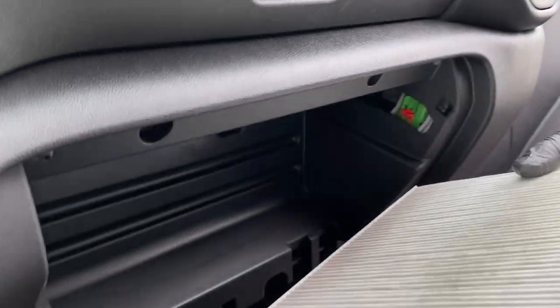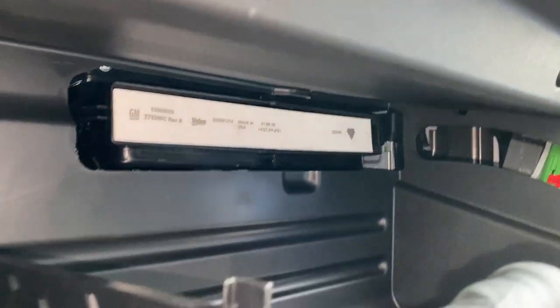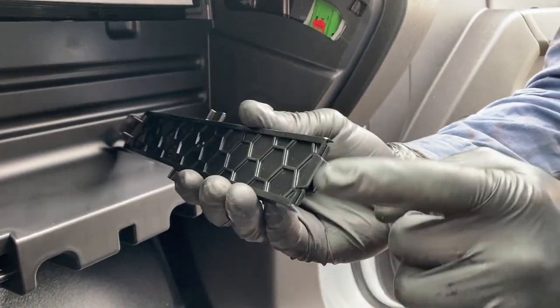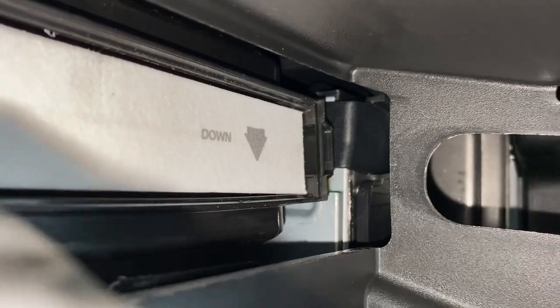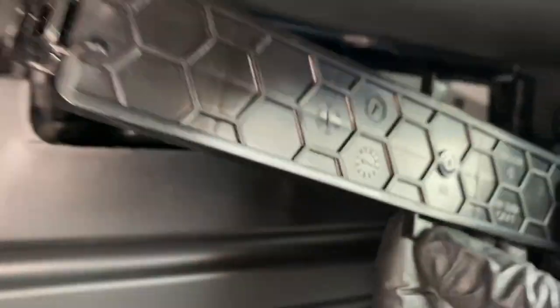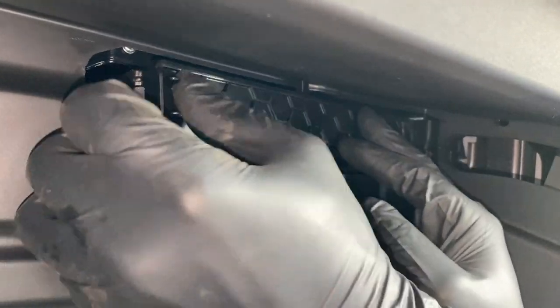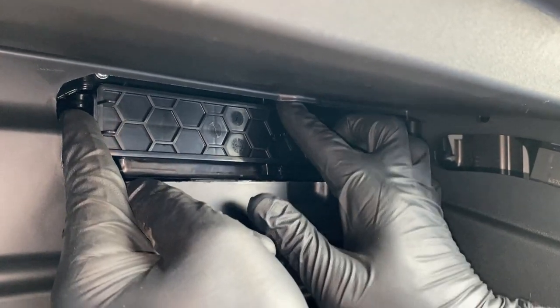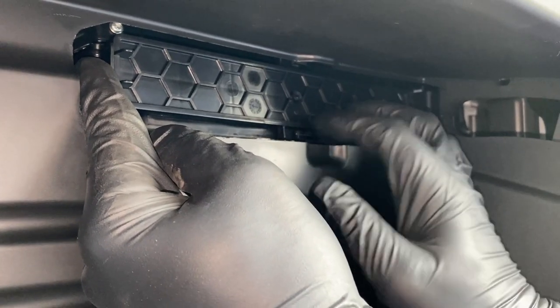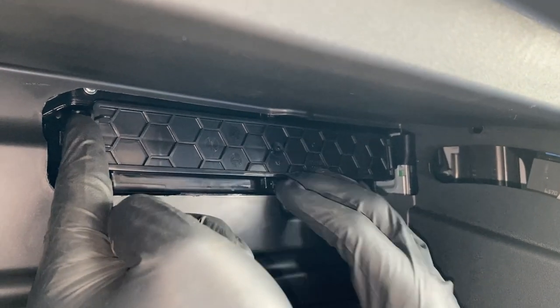We're gonna put it right back in again — arrow down — just slide it in. For the cover, it has these two little fingers that need to get slid in at the same time that the middle tab gets engaged, so that can be a little tricky but it's not too bad. Get it lined up and then slide it over to the passenger side. There's also a tab on the top that's kind of hidden, same as the one here. As long as you're pushing a little pressure on the cover while you slide it to the passenger side, you should be fine.